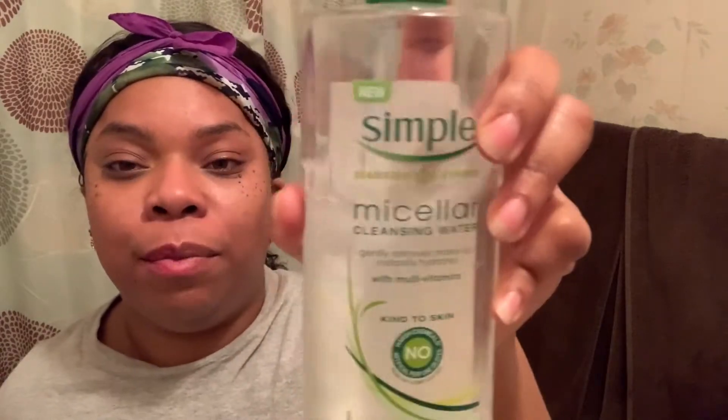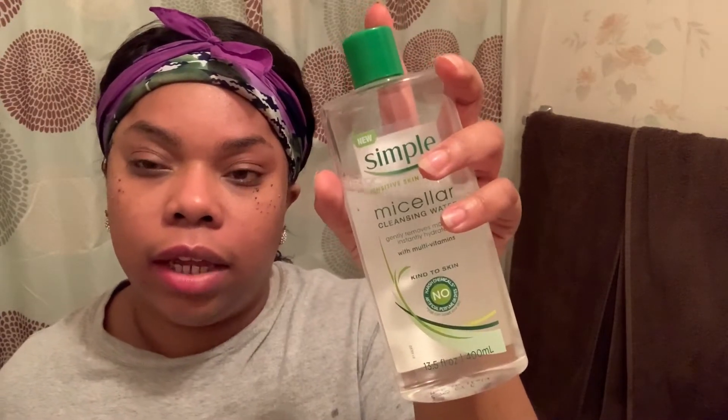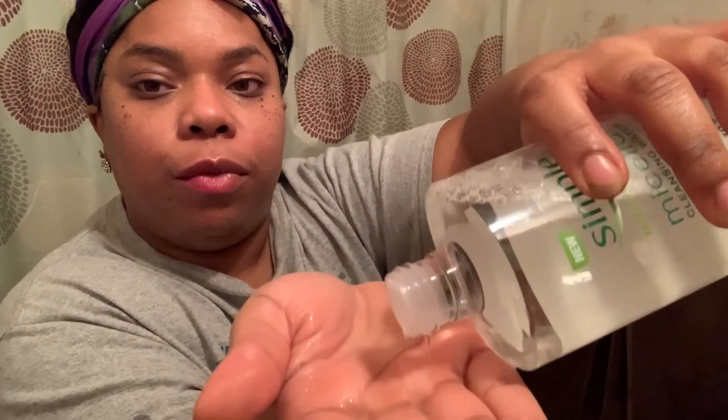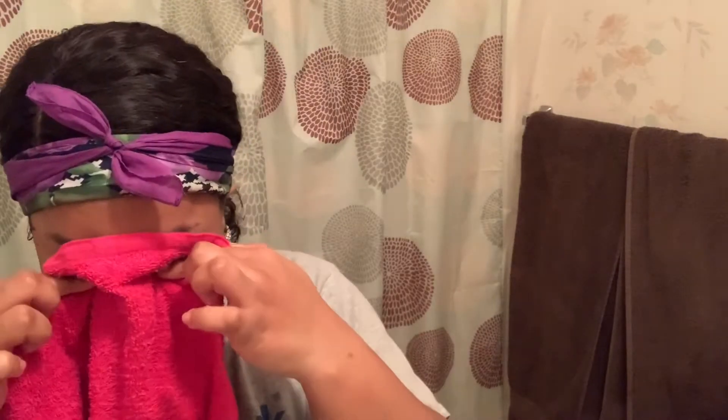Now I'm using my Simple micellar water — that's what it's called, and it's made by Simple. It's a makeup remover and it's all natural; it's literally like water. I'm pouring it on my hands and slathering it on my face. Look at all that makeup still on my hands that came off my face! That's why I'm going back in with the micellar water — I want to make sure I get as much makeup off as I possibly can.